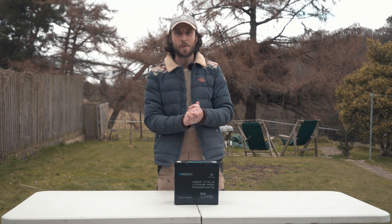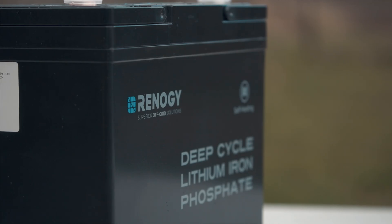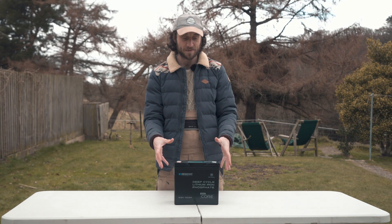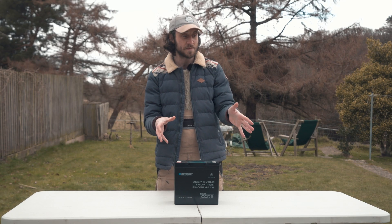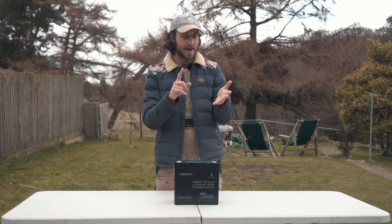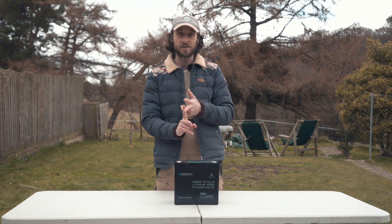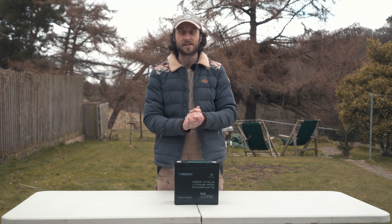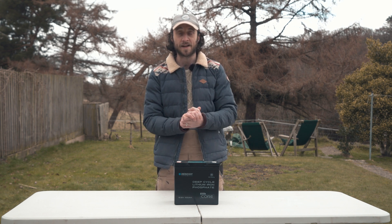So howdy folks, today we're going to be taking a break from our big camper build to take a look at this. This is the Renogy Mini Core Lithium Leisure Battery. They've compacted down the size greatly. We're going to be comparing this side by side with a lead acid battery of a similar capacity — comparing the weight, the dimensions, as well as the price, which has come down significantly in recent years, begging the question: is it still necessary to be installing lead acid batteries in our campers?